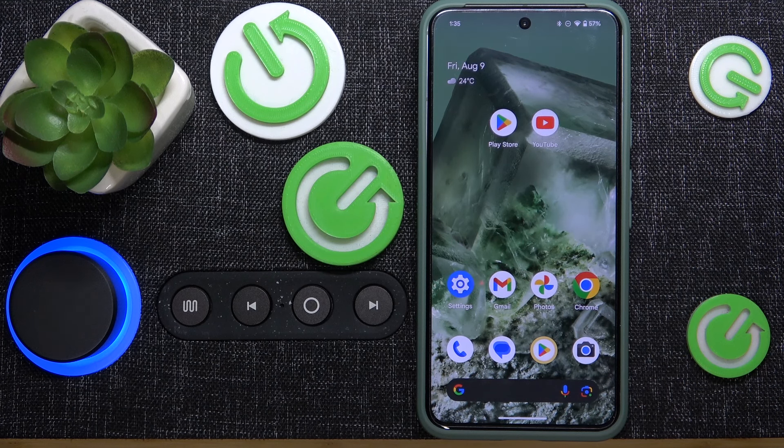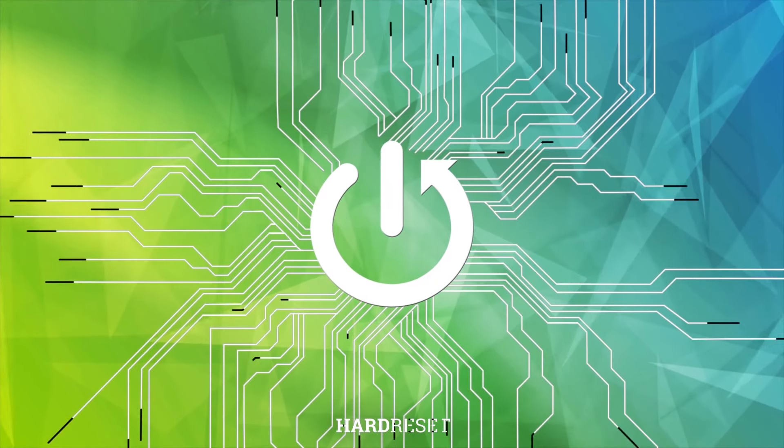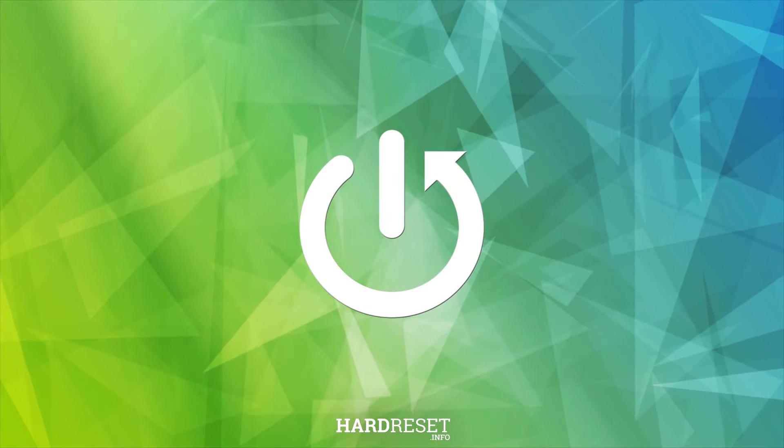Hi everyone. In this video I'm going to show you how you can allow phone calls in your House of Marley Get Together 2XL speaker. Let's get started.